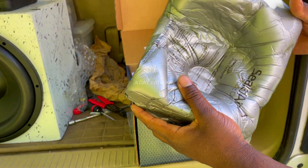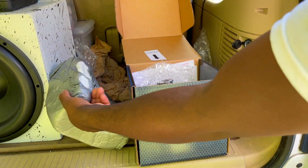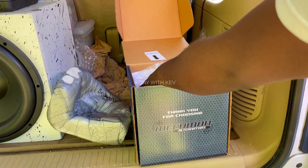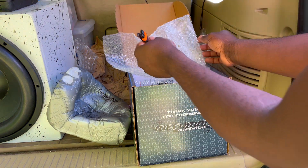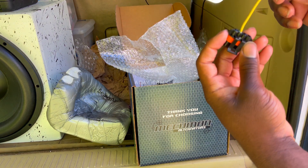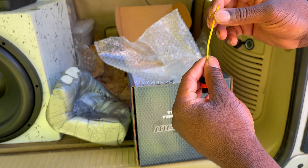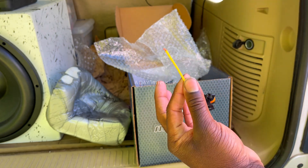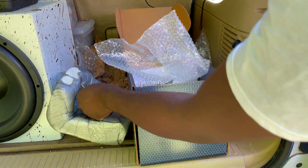Got the real good packaging in there. And we got the one plug harness right here — that goes to what I guess you call the exciter wire, or your ignition turn-on wire for the alternator. I'll put that to the side.